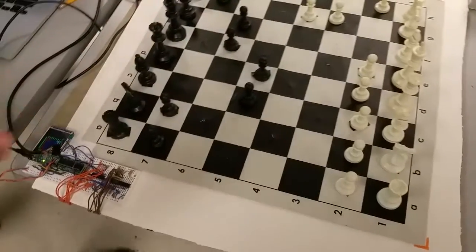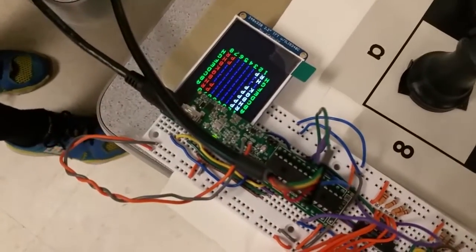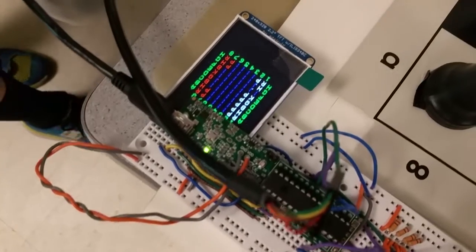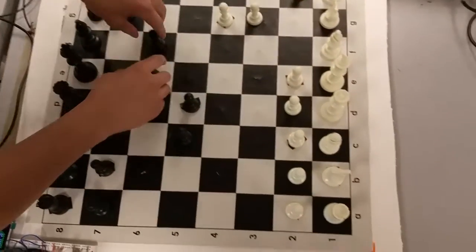First we start off our chess game with the calibration phase. We will not start the game until all the pieces are on the proper squares. As you see here, there's a bunch of pawns missing and same with the white side as you can see from the board. We will now calibrate it really quickly.